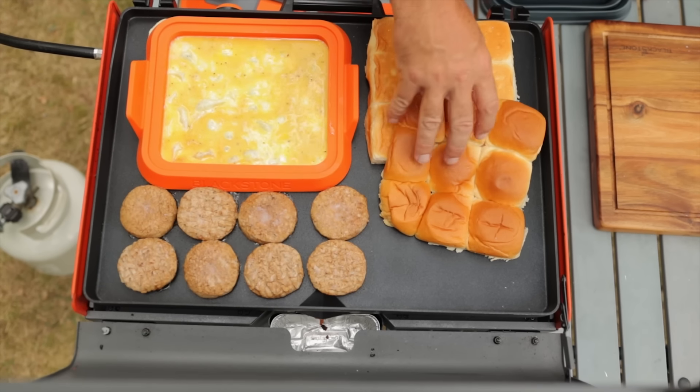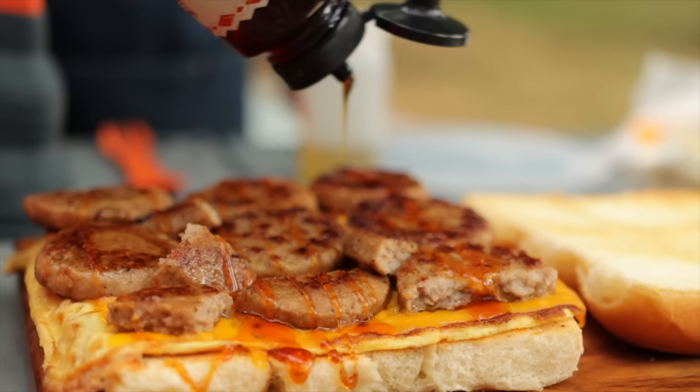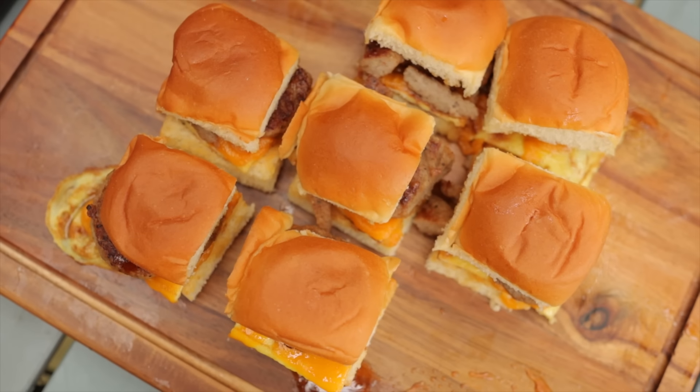Sometimes when you're on a camping trip and you're the cook, the mission is very, very simple. You need to feed a lot of people, feed them fast, and feed them something really, really good. So on today's episode of Camp Griddlemore, we are making baby breakfast sandwiches two different ways. Let's get camping and let's get cooking.